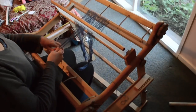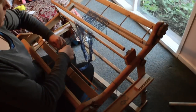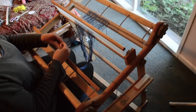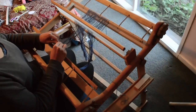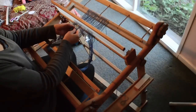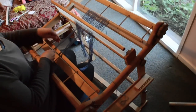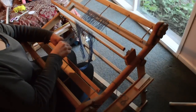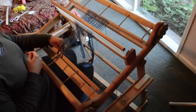Just carry on with that as you normally would for this step of your weaving, and yeah, you're fine — you can keep weaving.